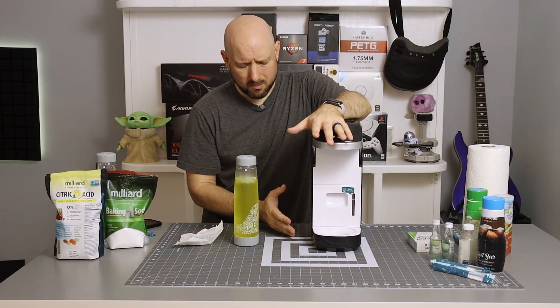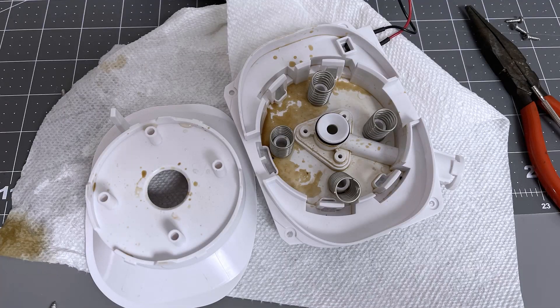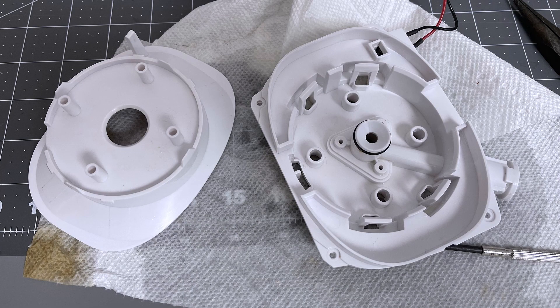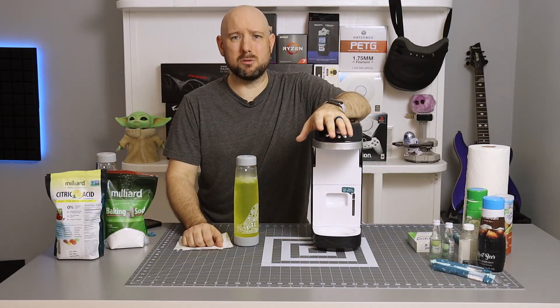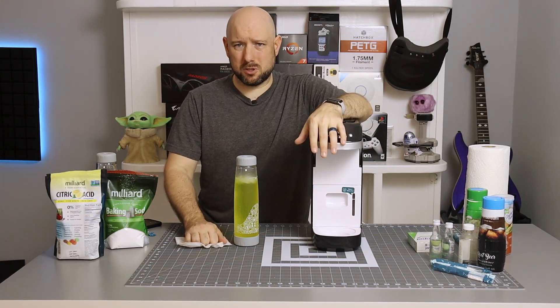No part of the bottom tray is going to touch your drink; however, having old sugary residue sitting in the plastic is probably not something you want. Taking off the bottom is six screws, a couple of snaps, and removing a tube — it's not super simple, but it's not that complex either. Don't be afraid to do it once in a while.